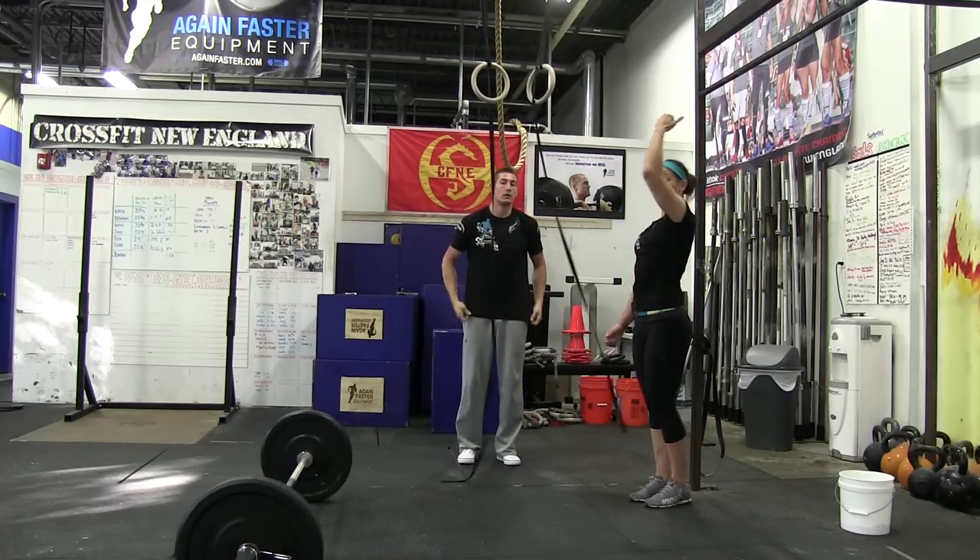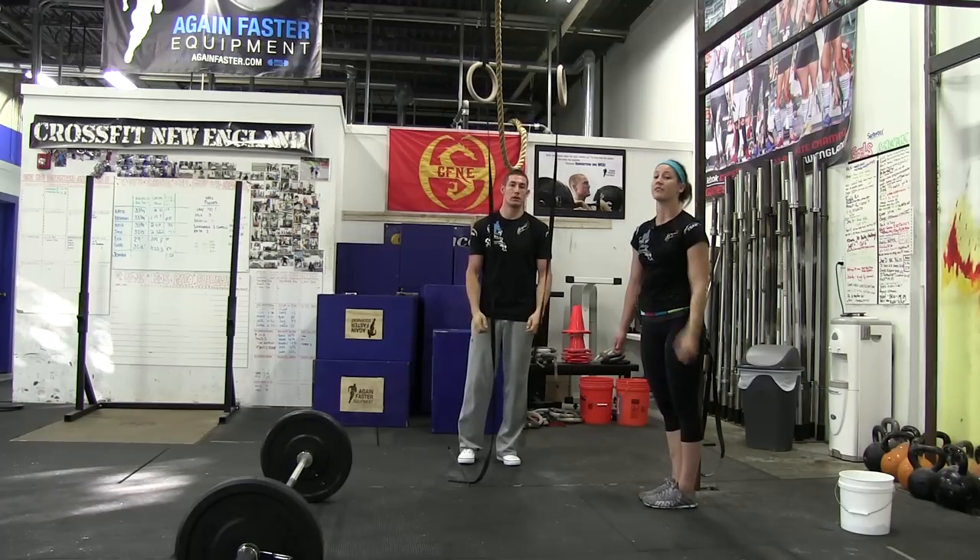Make sure you don't start the deadlift with your arms slightly bent. If you do and you don't have this nice position, the rep is not going to count.